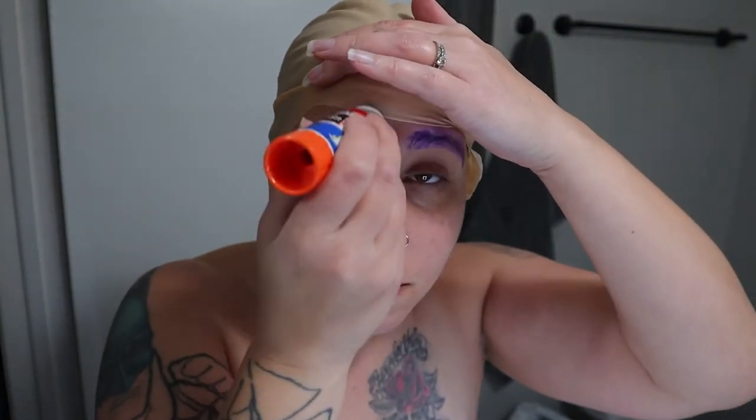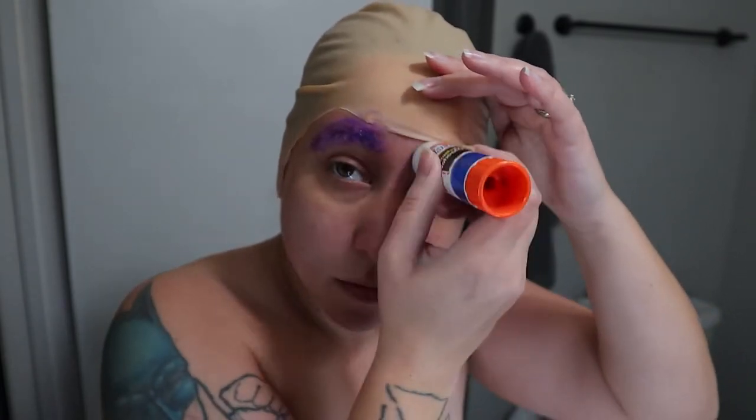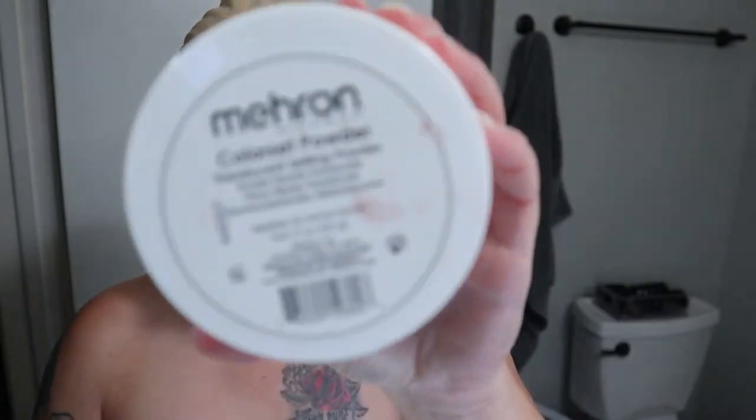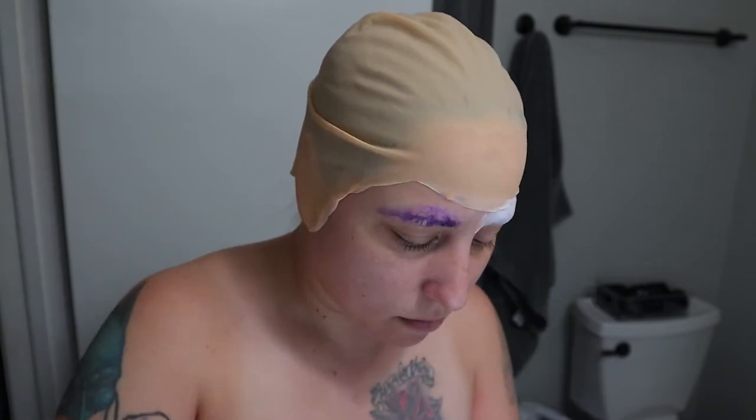Now I'm going to be taking some Elmer's washable glue to block out my eyebrows. I like to put on a thicker coat. Now I'm taking some Mehron color set powder and just creating a layer over top of the glue that I just did.